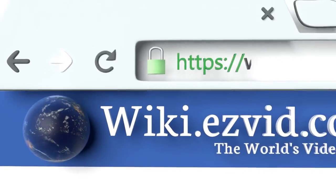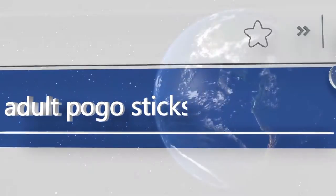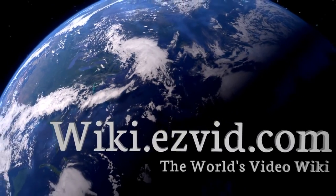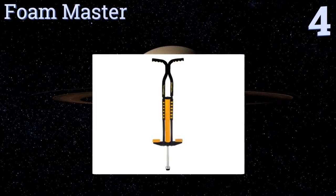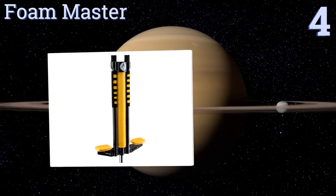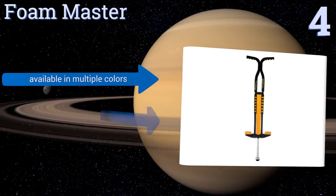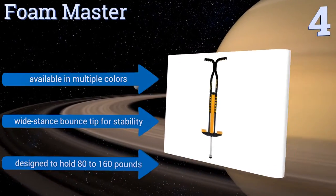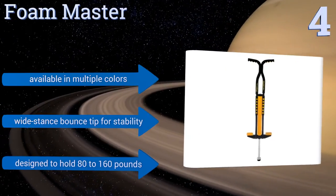At number four, with nearly a century of experience under their belt, the Foam Master from Flybar is one you can trust. It's low cost, reliable, and features details like contoured finger slots in the handles and a foam-padded frame for added protection. It's available in multiple colors with a wide stance bounce tip for stability, and it's designed to hold 80 to 160 pounds.